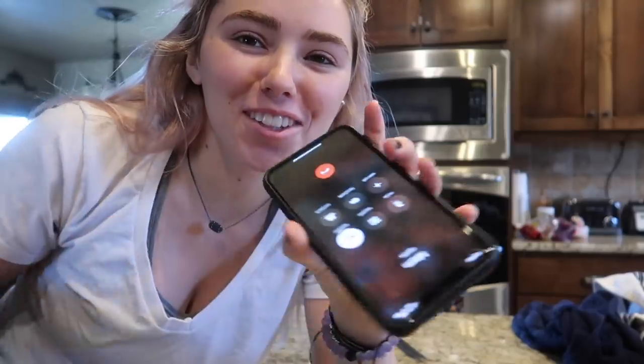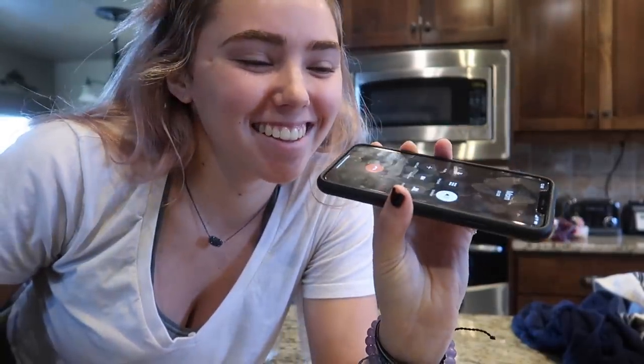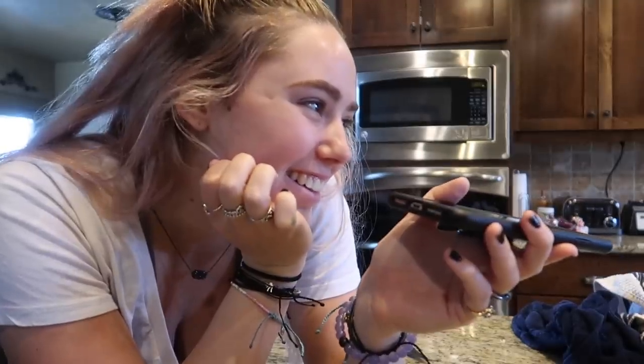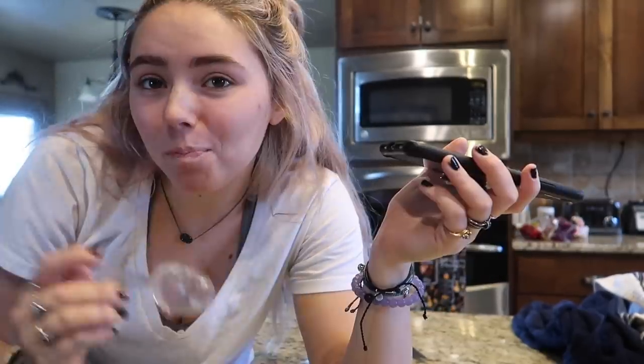Hi Mom. So I'm cooking a turkey in the microwave. 'No, you cannot do that.' What do you think is going to happen if I cook my turkey in the microwave? 'Sydney, why would you cook a turkey in the microwave?' Because it's easier than roasting it. 'It'll be dry and who knows what'll happen to it.' 'I say come get my deep fryer — that's what I would do.' Okay, thanks, love you, bye.